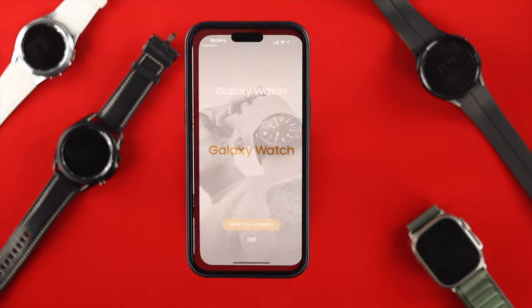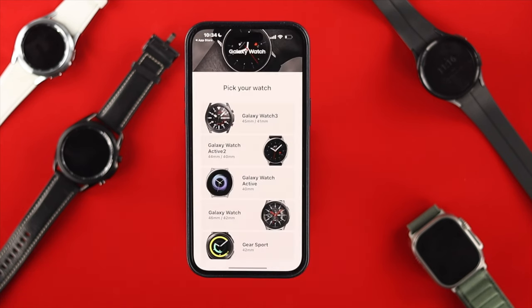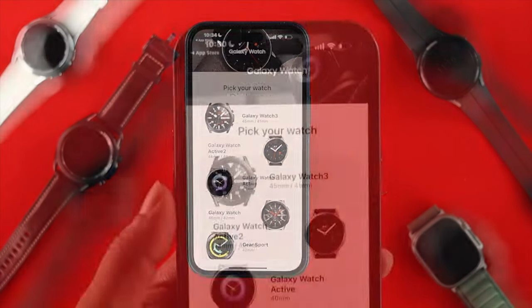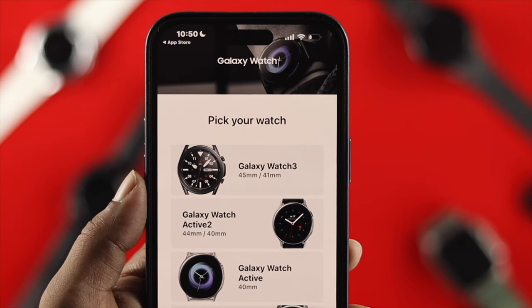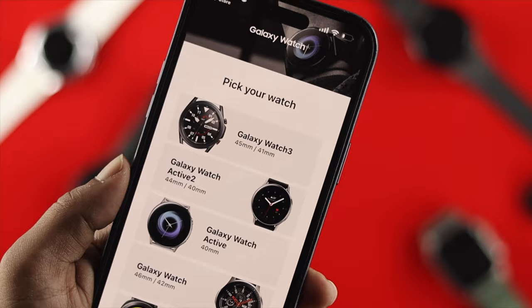After installing, open it up, tap 'No Thanks', then tap 'Start the Journey'. Now if you want to connect your watch, take a look at the list — but unfortunately you cannot connect the Samsung Watch 4 and Watch 5 with your iPhone 14 Pro Max. Those watches aren't available yet on this application.